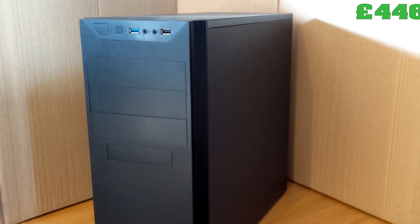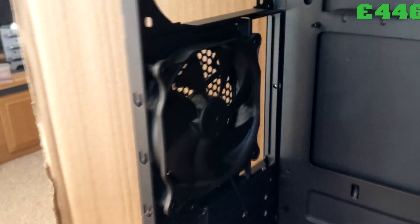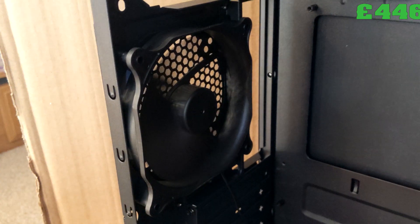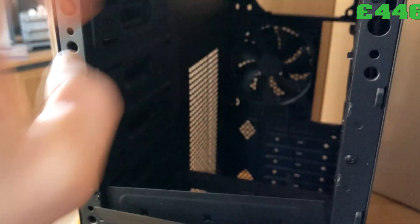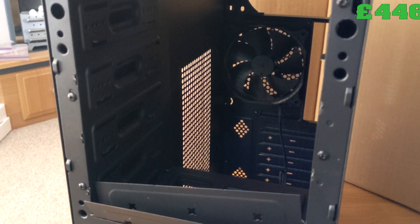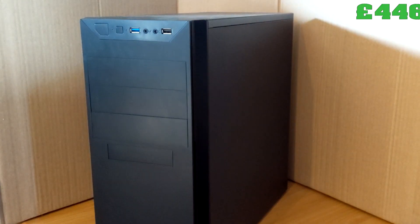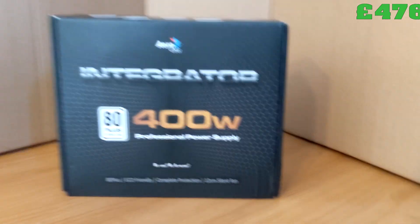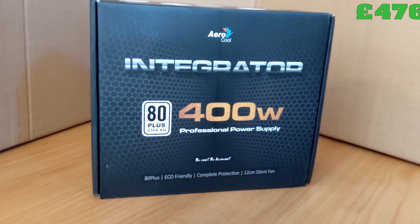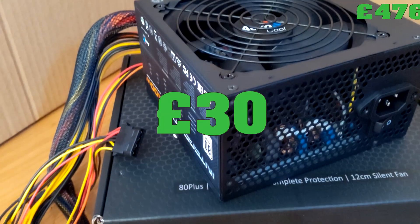The case is a cheap ATX case from Antec. I could have gone smaller, but I needed those three expansion slots on the front to fit the hot swap drive in — £30. The power supply is a cheap 400W 80-plus Aerocool unit, which cost £30. All in, this is an almost £500 budget server build.